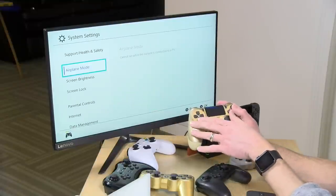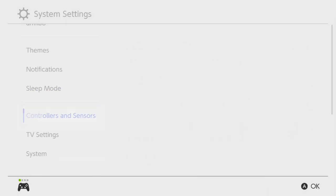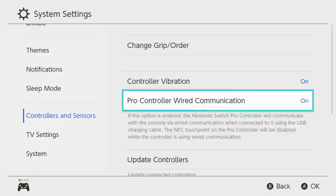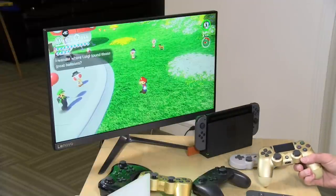There is one thing you need to set up ahead of time. In the controllers and sensors section of system settings, there is a Pro controller wired communication option that needs to be set to on — this is off by default. This dongle is essentially emulating what a Switch controller would do if it was plugged in directly. The warning they give is that the Switch Pro controller cannot use its Amiibo scanner if plugged in, but that's not a big loss since you don't have an Amiibo scanner on the PS4 anyway.